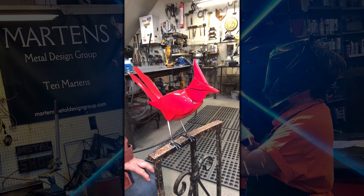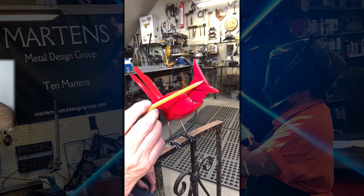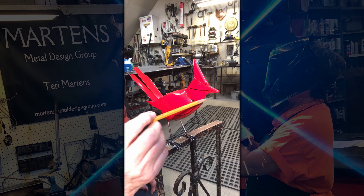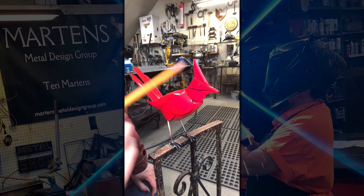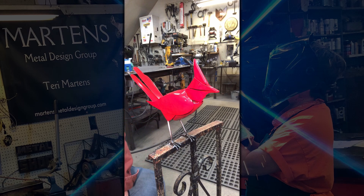What I do is I take a pencil — I actually look at a photograph of an actual cardinal every time I do this — and I draw the line where I'm going to paint the black. It already has one coat of primer and two coats of red.